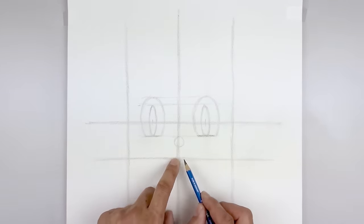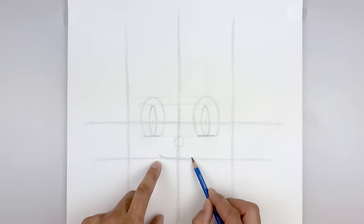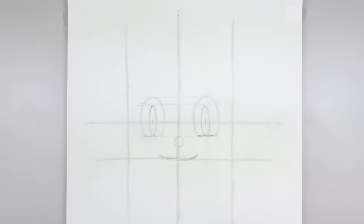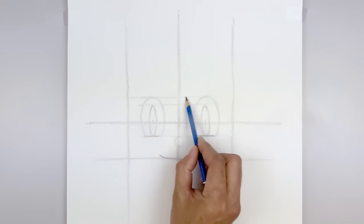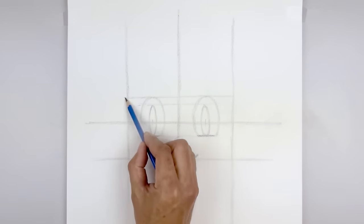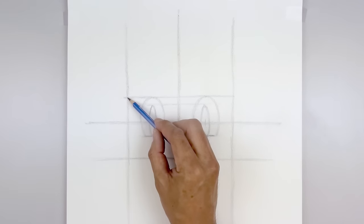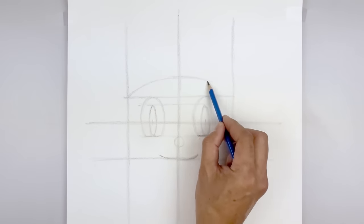Now we're going to define the mouth. Starting back on the left side, we're going to step up — it's going to curve down in the middle and back up on the right side. Now we're going to extend this line going across the top of the eyes, up towards the line on the sides. This is going to be the guide for the top edge of the hat. Going back to the left side, we're going to curve the hat — go up in the middle and pull that down on the right.